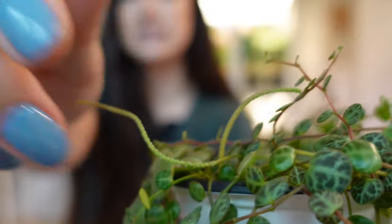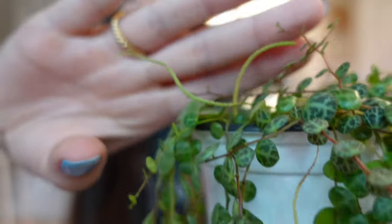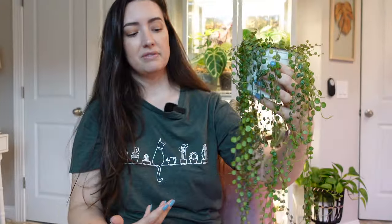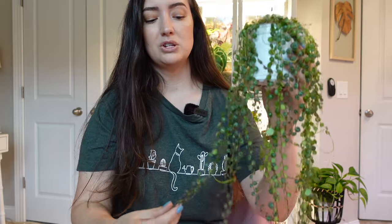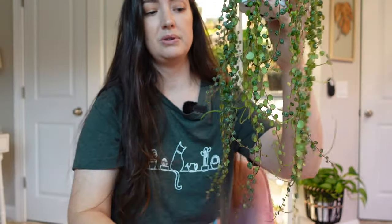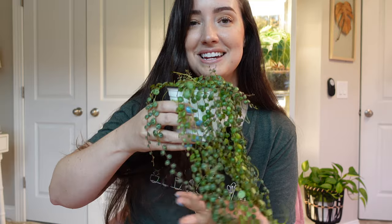So Peperomia prostrata, string of turtles — you'll notice these little flower blooms. This a lot of the time happens when it's getting great light. I don't mind the look of them — I think it gives it a cute touch. But flowers do take away from growth, so if you want your plant to grow more, you can just pluck them right off. It's up to you — if you like the look of them, leave them. If you want to cut them off, it won't hurt the plant and it will encourage more growth.